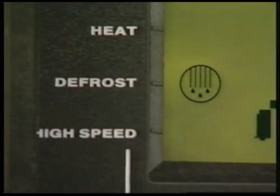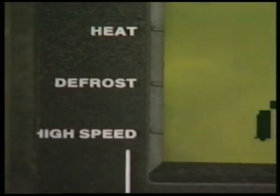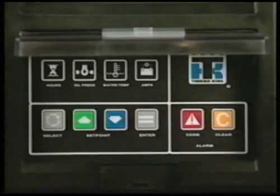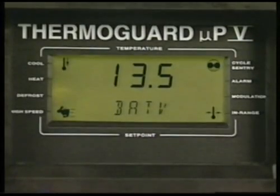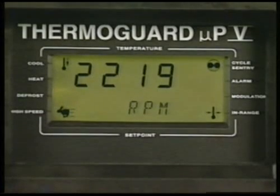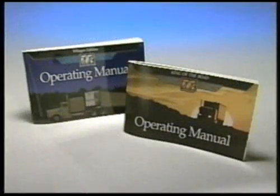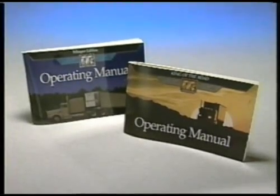The defrost cycle will terminate automatically. The select key is also used to view additional information, such as battery voltage and engine RPM. To return to the standard display, wait 10 seconds without pressing any keys. You can find further information about using the select key in the operating manual for your unit.